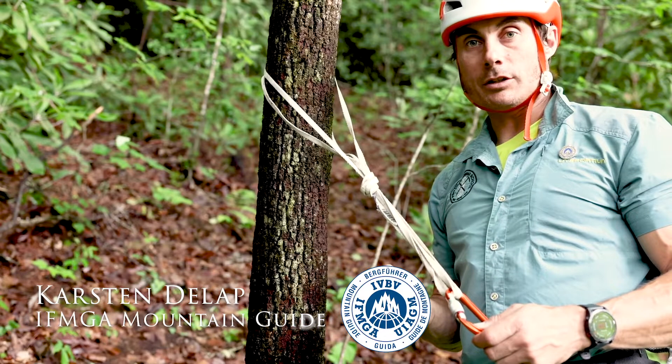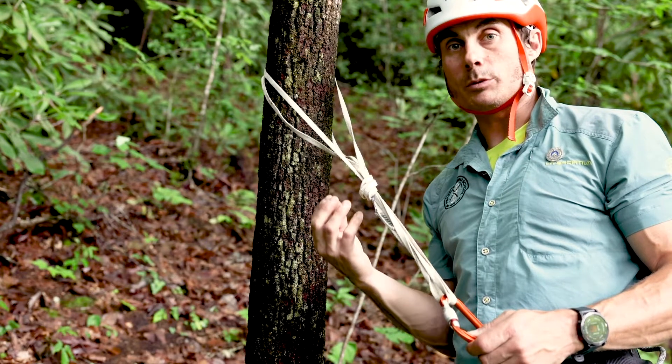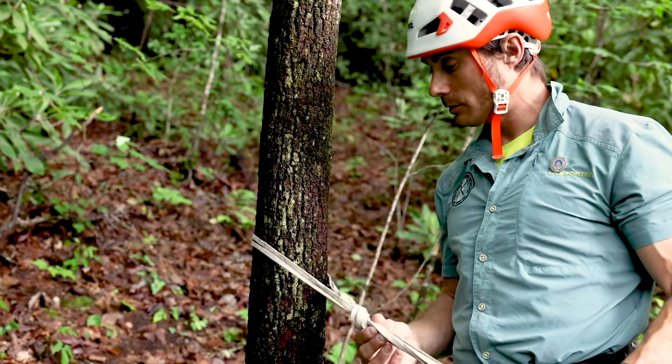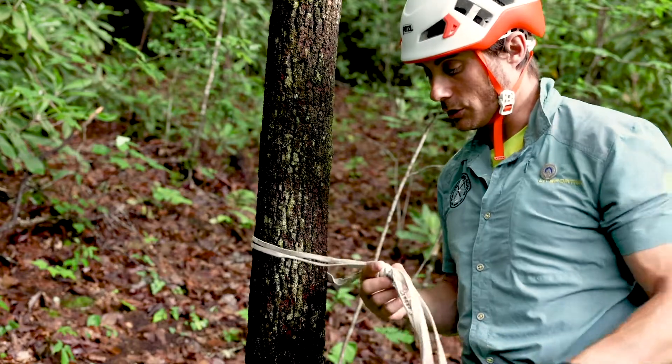One of the problems we have when making anchors on trees is sometimes the anchor wants to slip down the tree when we de-weight it. This obviously can cause a problem. One solution is to use the surgeon's knot.